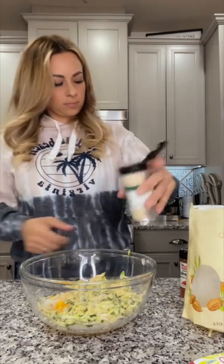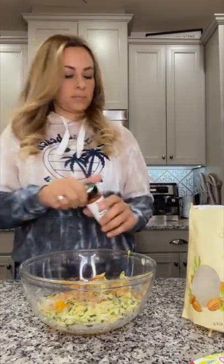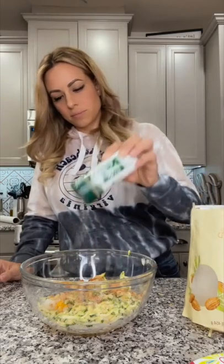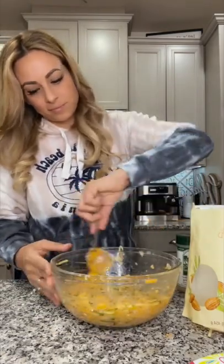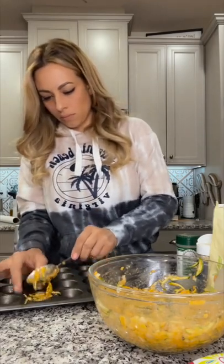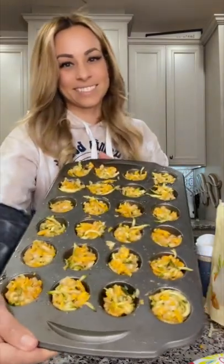You're going to mix that all together, then spray down a mini muffin tin and start adding a tablespoon to each cup. You're going to bake these at 400 for about 20 minutes. Remove these from the cups immediately and you're done.